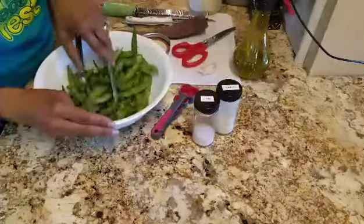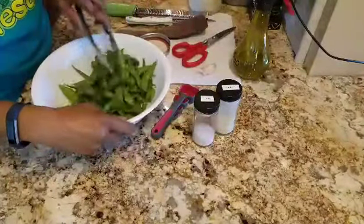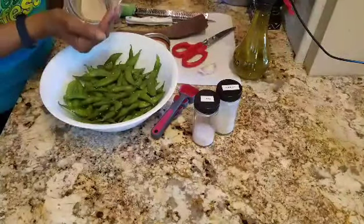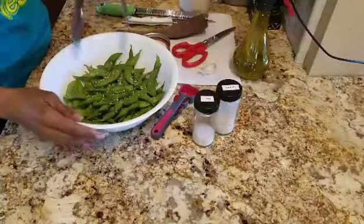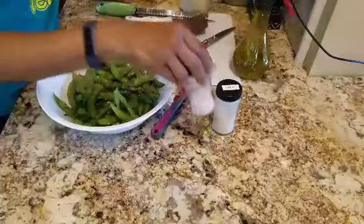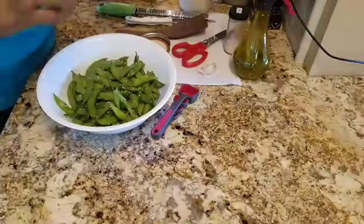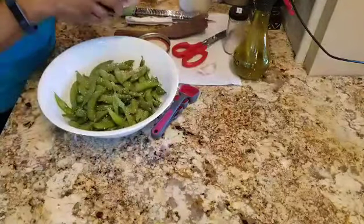Mix again. Each edamame pod should have sesame seeds on it. To me that's not enough, so a little more. Mix some more. Then salt — this is to taste, you all. Sprinkle. This is Himalayan sea salt. Garlic powder. You see how much I'm putting in there? I really like garlic.